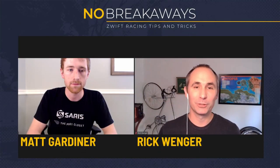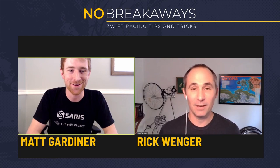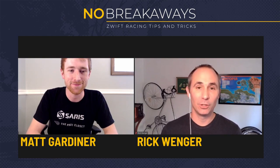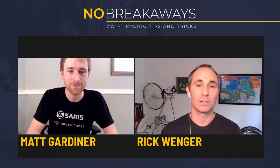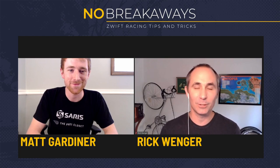Hey everybody, welcome back to No Breakaways, your source for all the Zwift Racing tips and tricks. Super excited to have Matt Gardner on the show today from SARS Pro's Closet to teach us his top tips for team time trial. Hey Matt, welcome to the show. What's going on? Hey, how's it going, Rick?